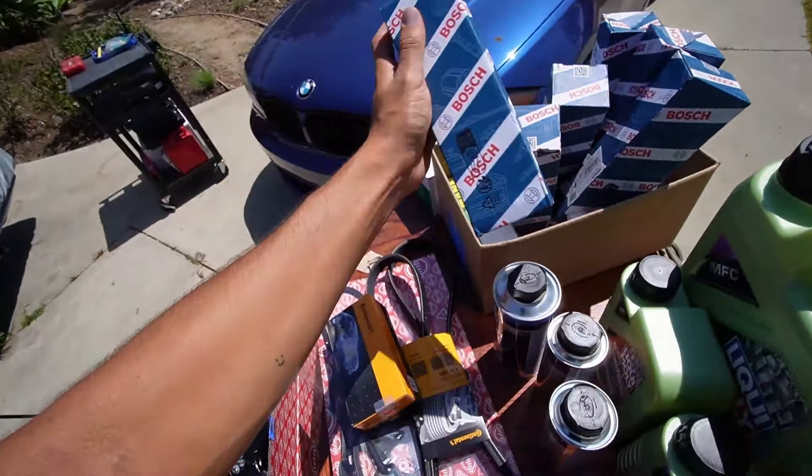This is the service that is going into the car. We have a whole new set of coils, a whole new set of plugs. Coil packs are coming out — old coils, bam.